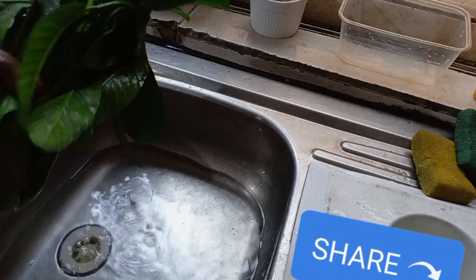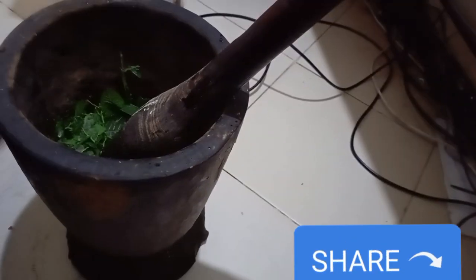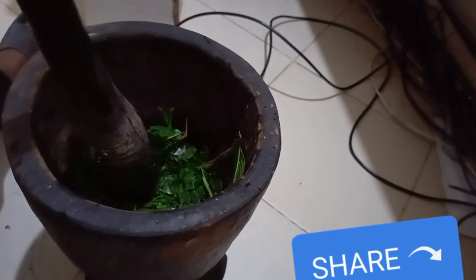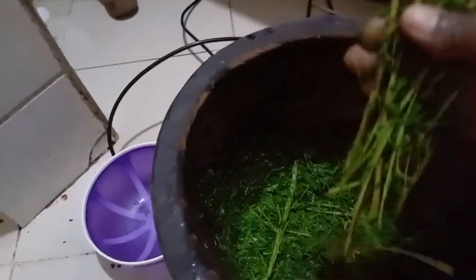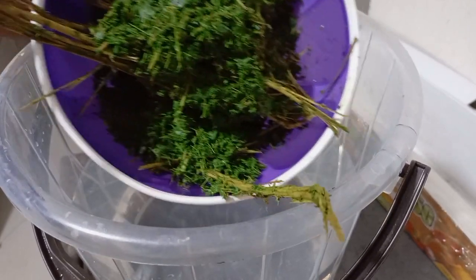Then you pound it — you can use a blender, but I'm going to use a mortar to pound it very well. After pounding it, this is what it looks like. You can see what the Gova leaf looks like. This stick is very important — you don't need to remove it. You have to pound it with the stick, very, very well. After pounding it, this is just one ingredient. You don't need any other one.